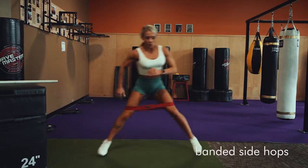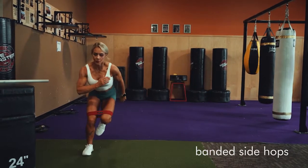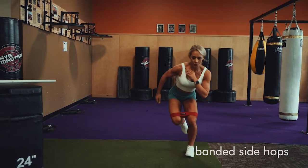With the band just right above your knees, you're going to hop over from side to side, landing on one foot. You can tap the other toe down if you need to. Really focus on sticking that landing before hopping over to the other side.